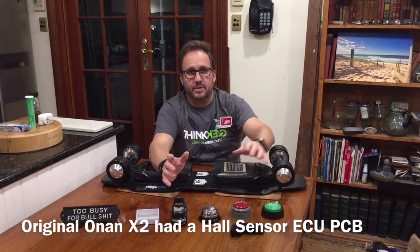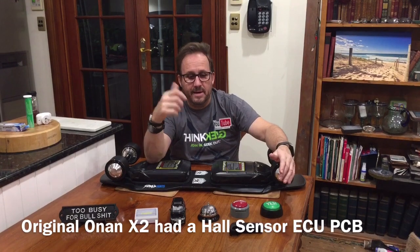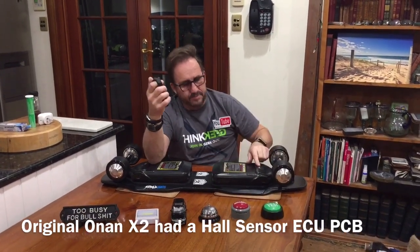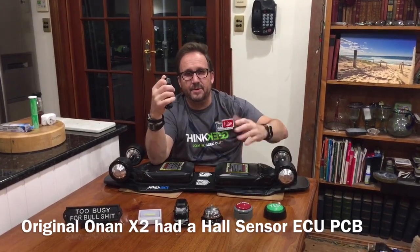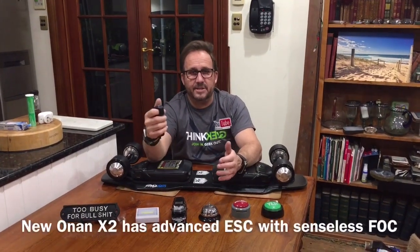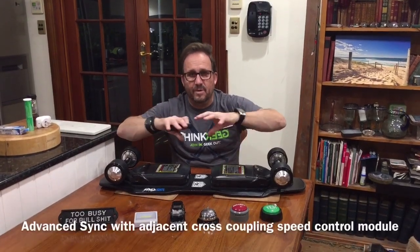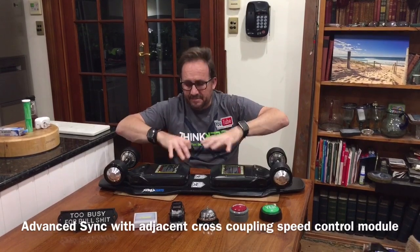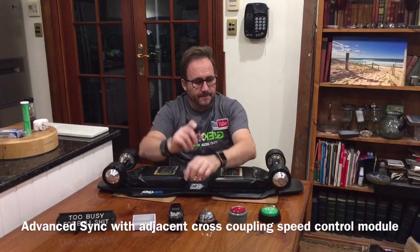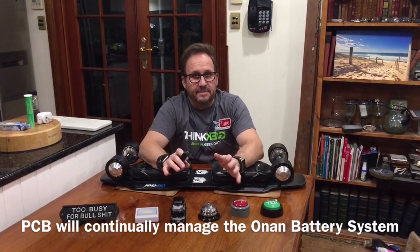Let's talk about the ESC controller. The original Onan had an early rudimentary remote speed controller — a sensored Hall system with a limiter override for the motor. When the battery got really low going uphill, it would limit power to protect the motors and could throw you. They've now moved forward to an FOC — Field Orientation Control — mechanism. It's sensorless, one of the best on the market, and the motors are synchronized brilliantly — better than Ivory, better than Meepo's latest. This is another level: a whole new ESC, top of the range.